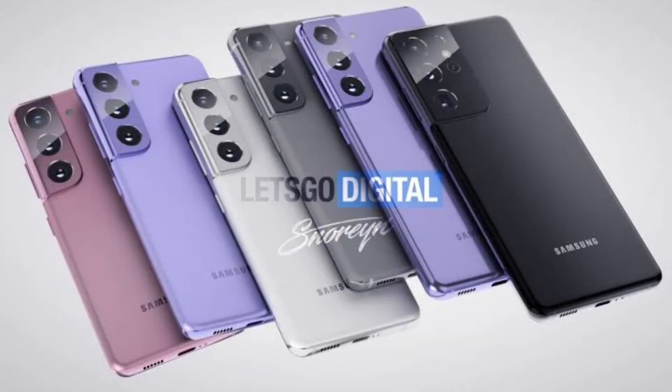Talking about the display, you have a Super AMOLED panel with 120Hz refresh rate technology and HDR10+ support. According to GSMArena, the 120Hz refresh rate is confirmed. This time there are only 3 Samsung devices that will have 120Hz refresh rate.